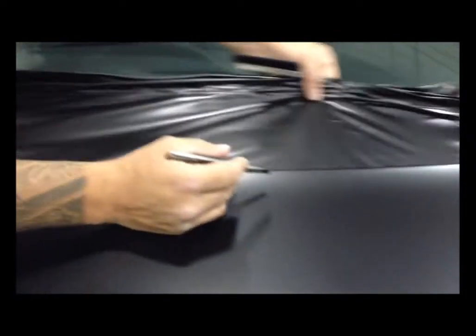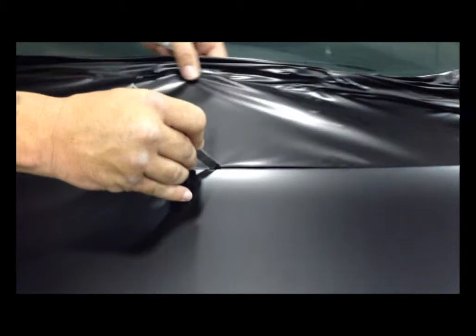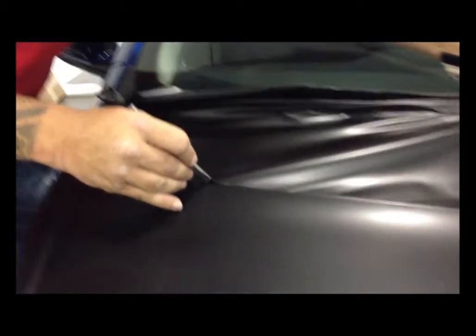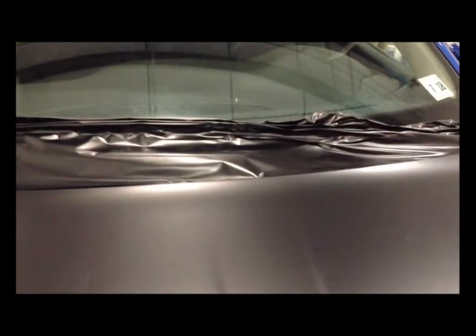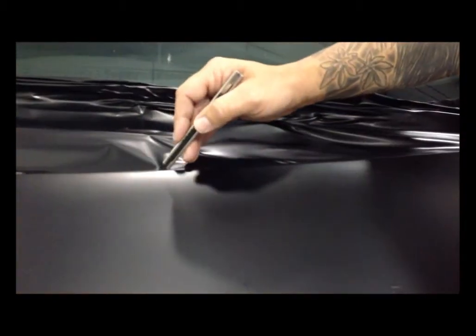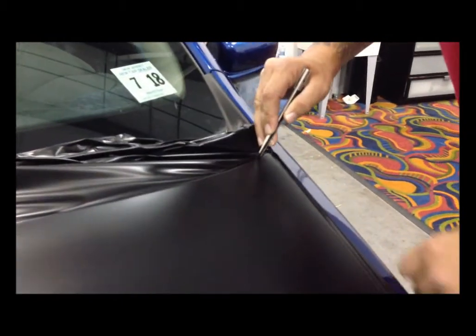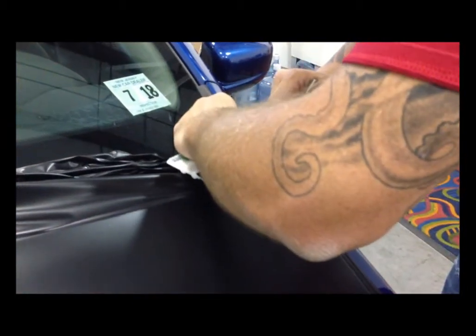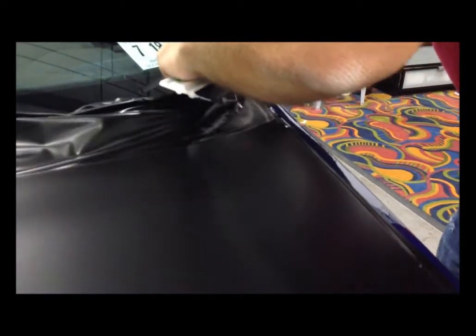Continue to trace out the shape of your hood. When doing the back edge, always start in the middle — poke it through, trace that shape, come off to the other side, pick up where you started, and finish that corner. Now you're all cut out.